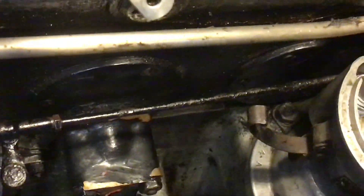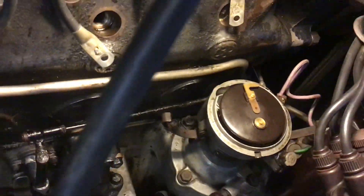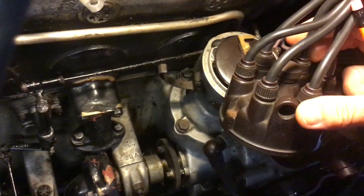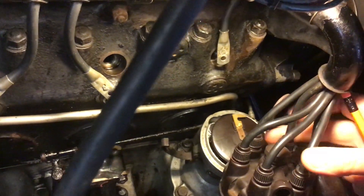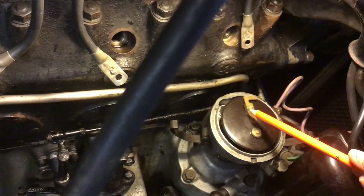I've also made sure that the rotor arm, when it's on, is pointing at number one cylinder. So when we put the distributor cap back again, this lead goes up to number one cylinder, meaning the rotor arm is just about to fire onto number one cylinder.